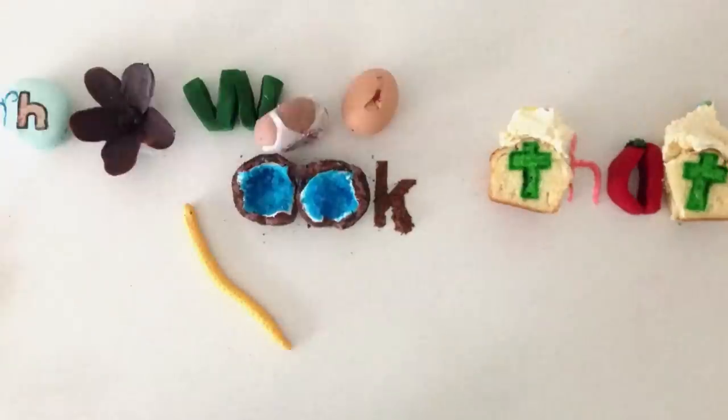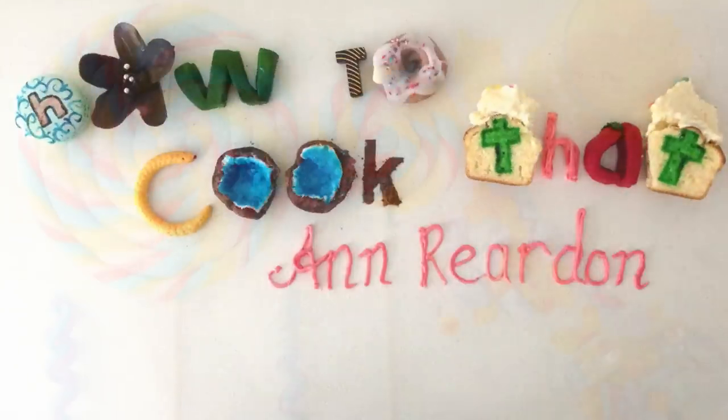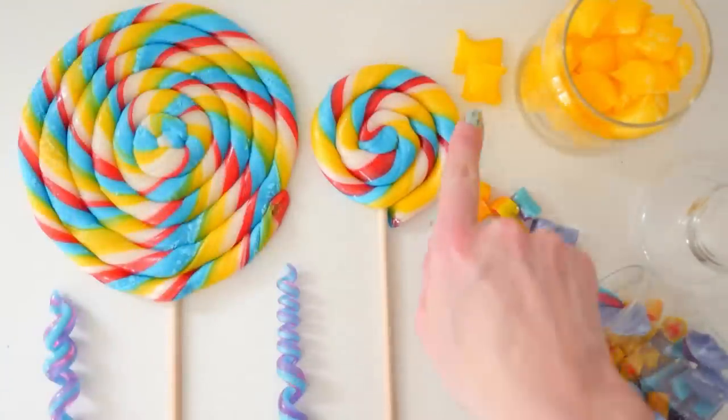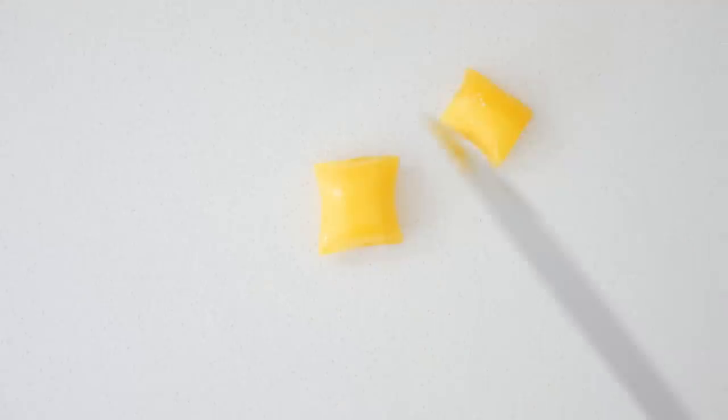Welcome to How To Cook That. I'm Anne Reardon and today we're making our own candy lollipops, spirals, candy with a pattern on the inside, and sherbet filled candies.